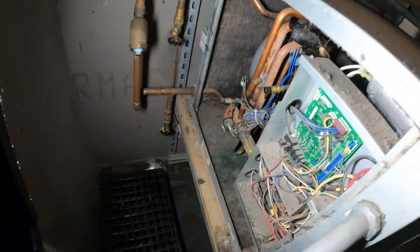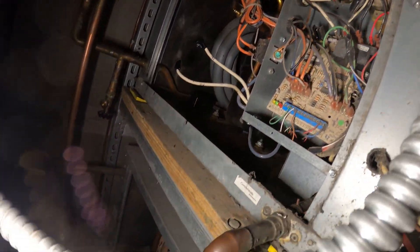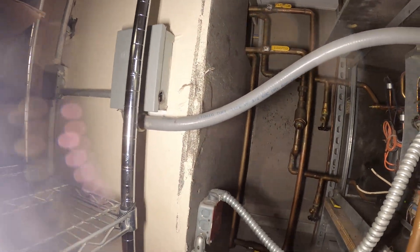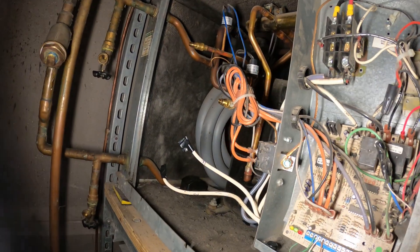Down here is the second unit. They must share a transformer, because when this thing trips, we lose power — it kills power for the transformer and then both units don't work.